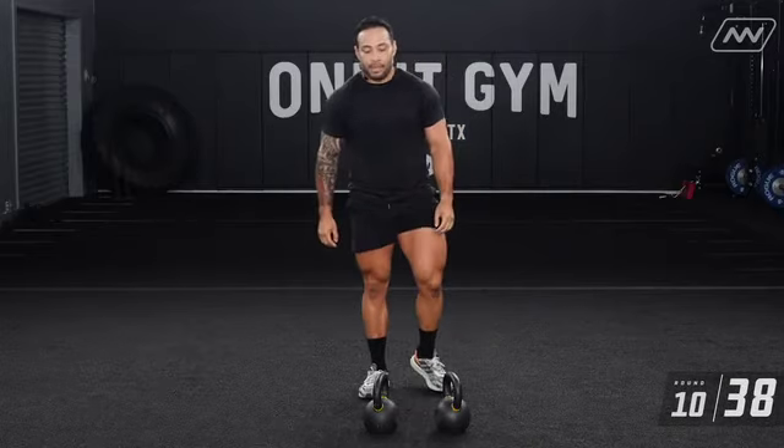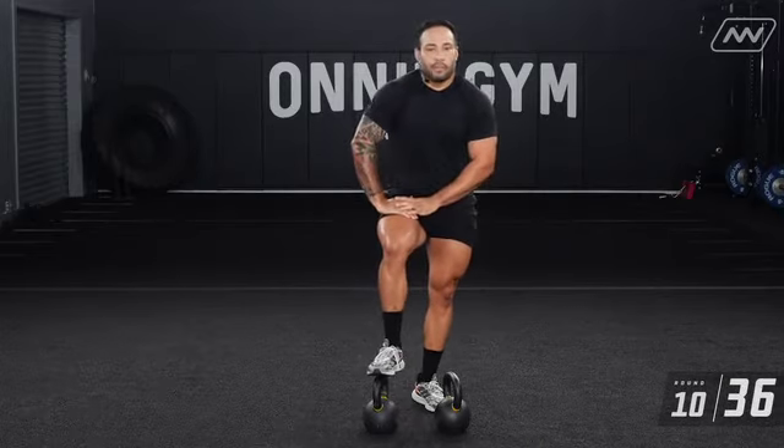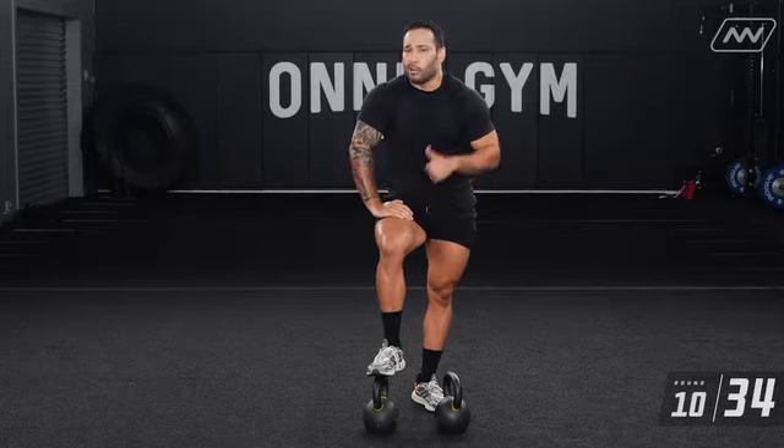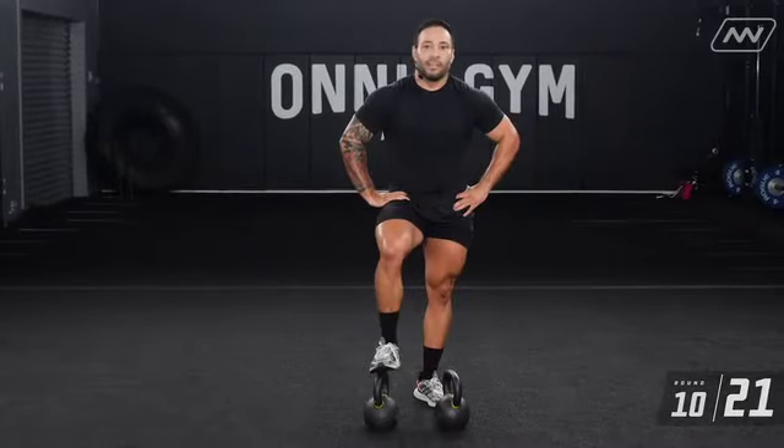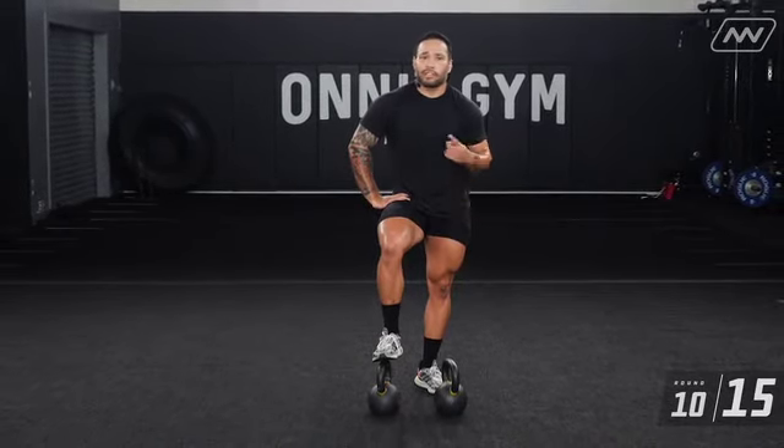Finish your reps out — if you need to take a break in between, it's perfectly fine. If you want to up your reps, up your reps, this is your workout. There hasn't been any kettlebell athlete workout where I'm not drenched in sweat, so I promise you — whether you're using light or heavy weight, if you execute the movements right, you're going to get a hell of a good sweat.